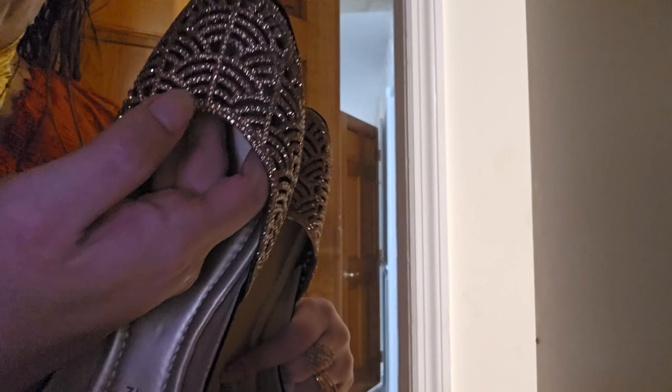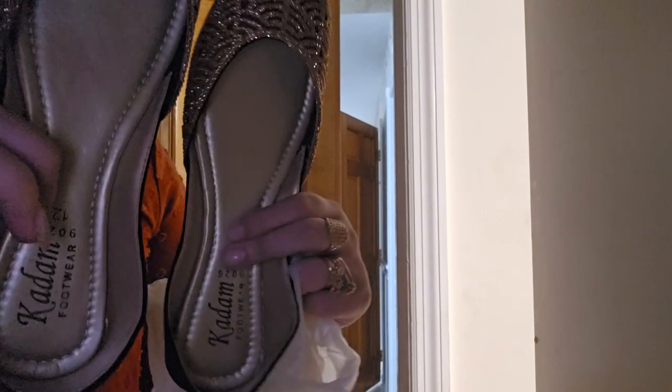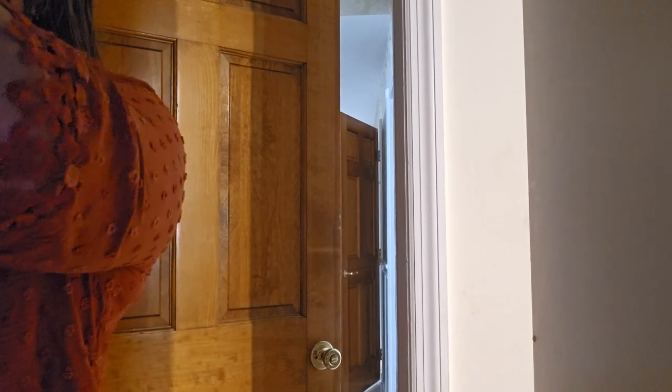This one is like a see-through — well, actually they have something underneath it and then they put the designs on top. This one says it's from Kadan Footwear. I think I'm going to add something about the cloth or the lining afterwards.